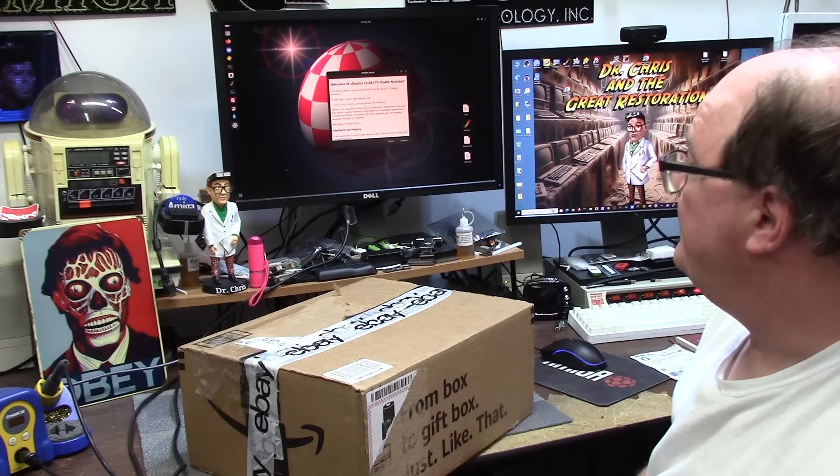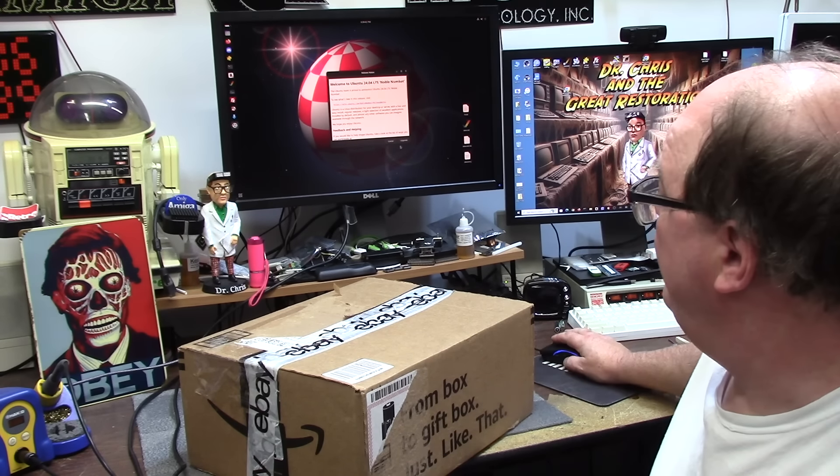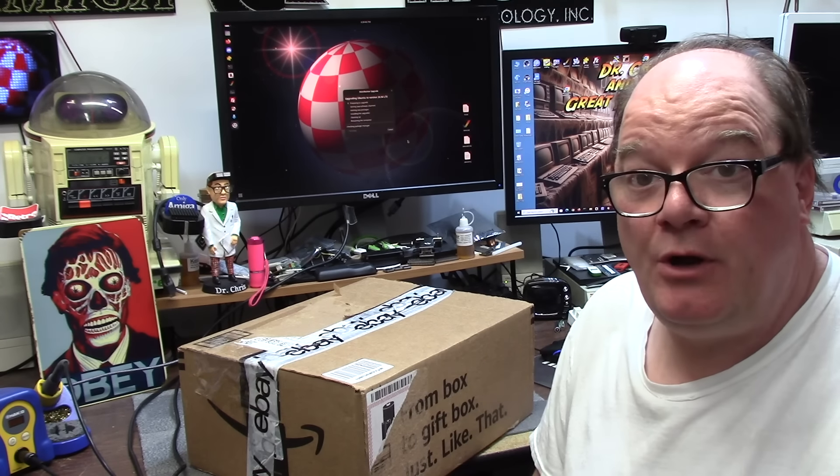A box showed up with eBay tape that usually means where it came from and probably where it's going. Ubuntu 24.04 Noble Numba has come out. I'm going to blow up my machine and click upgrade. So we're going to open this pickle.